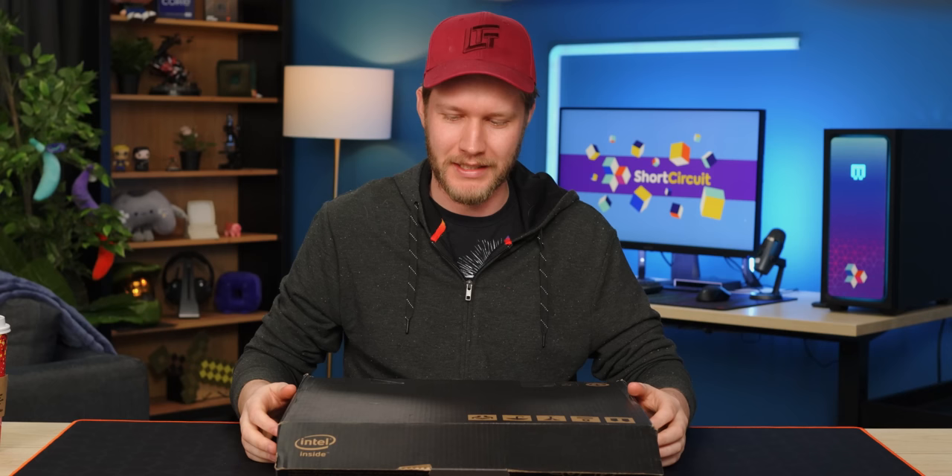Razer, the world's number one gaming laptop company — eight years ago — just released their brand new Blade 18 that they're so confident in, they didn't even send us one. Thank you, dbrand, for sending us this.